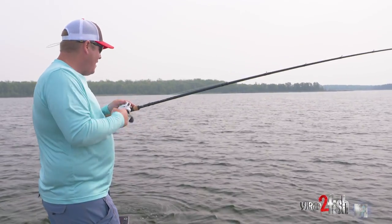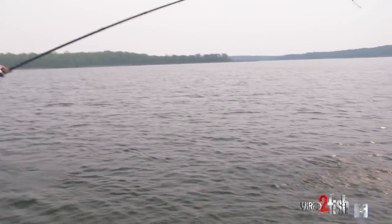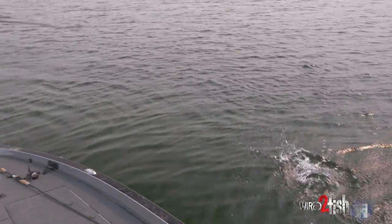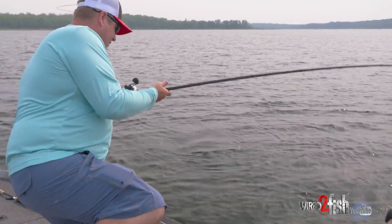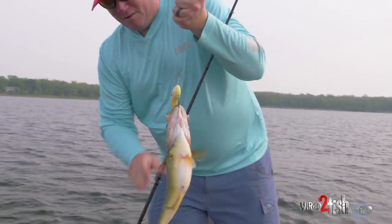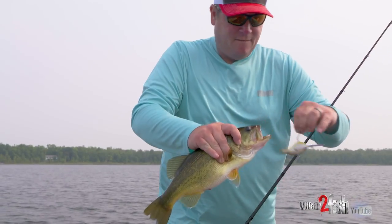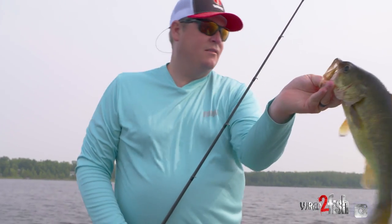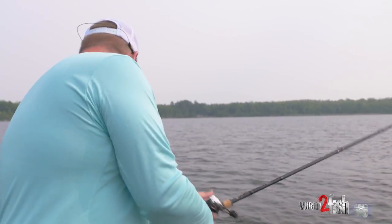When they bite it, they are biting it — my gosh. That is a lot of fun. Just a really nice average fish. I've been waiting all summer to do this — this is fun. One thing: this is a 16-foot diving crankbait. It's a pretty good-sized bait.